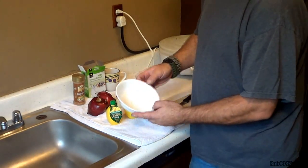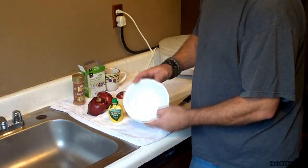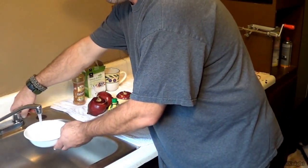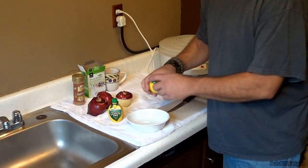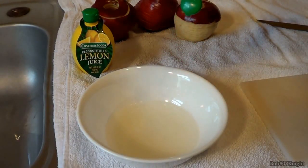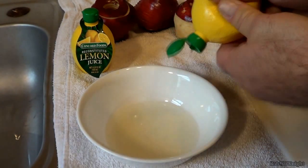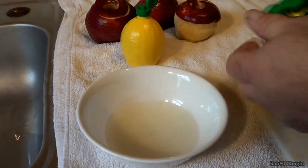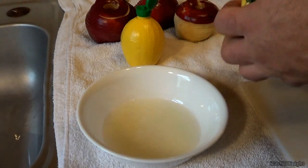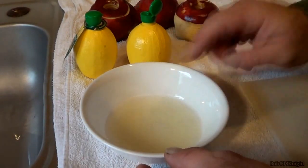Now you get to figure out what I'm going to do with the lemon juice and the bowl. We're simply going to put a little cold water in there, not much, and we're going to squirt some lemon juice in. The purpose of the lemon juice is the acids in it stop the apple from decaying or turning brown — that's kind of what happens when it hits the air. I'll try to do a 50-50 mix; I'm pretty much winging it.